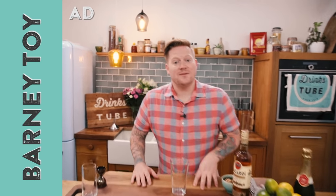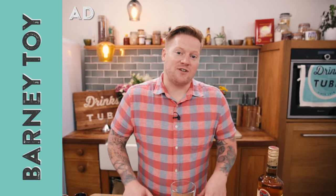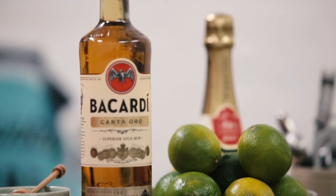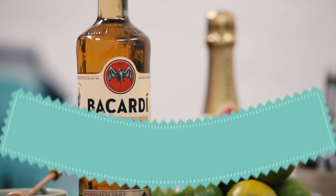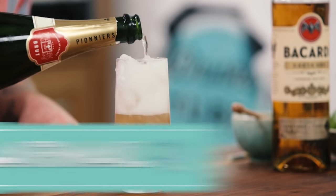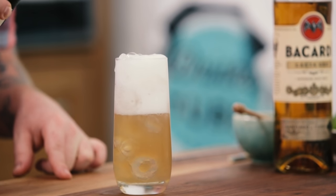Hey guys, welcome to Drinks Tube. My name is Barney and I've been lucky enough to travel around the world making cocktails for all different kinds of people. Today I'm going to show you an awesome drink — an Airmail. This is a classic rum cocktail with honey and a little bit of champagne, and it's a great party drink. It's easy to make. Traditionally this is served in a highball glass.